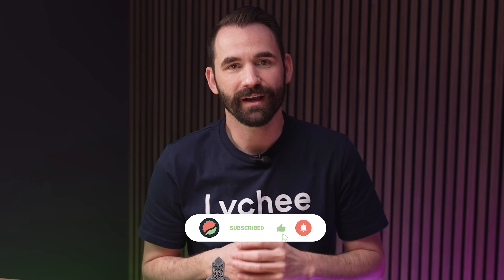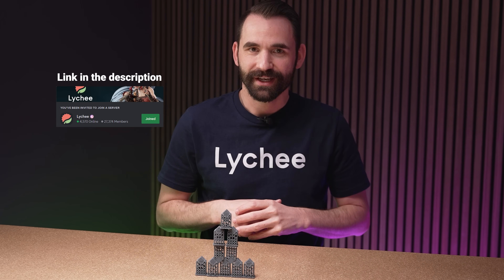I think that about covers it for this one. I hope you enjoyed watching and learned something. Please like and subscribe — it really helps. If you know anyone struggling to learn Lychee Slicer, make sure to share these videos as well. If you have any questions, comment down below or reach out on the Lychee Slicer Discord. As always, thank you for watching and have a good day.